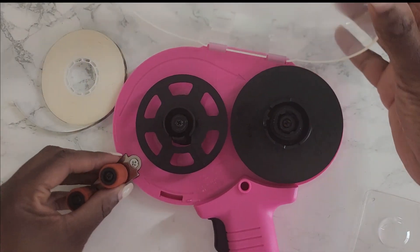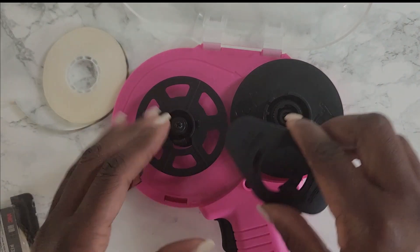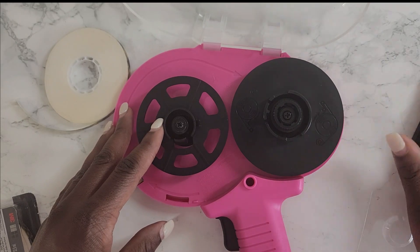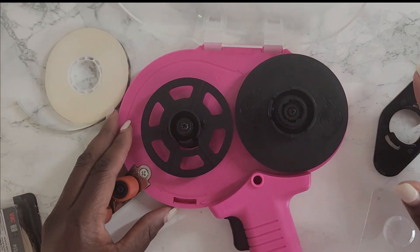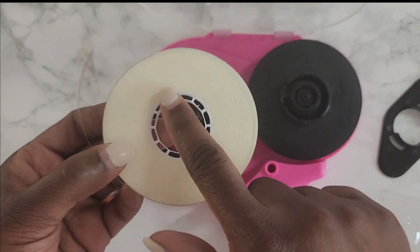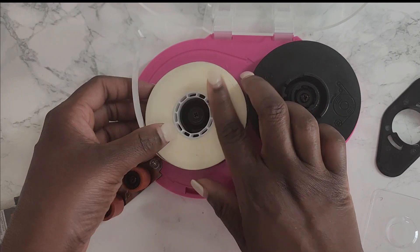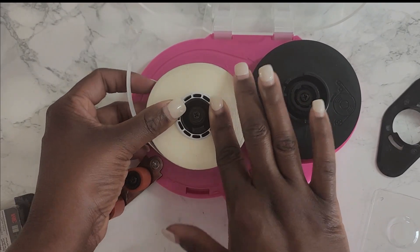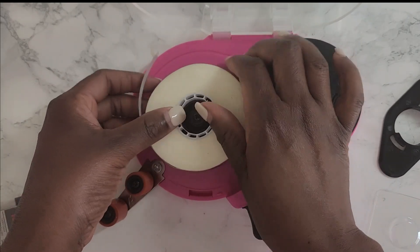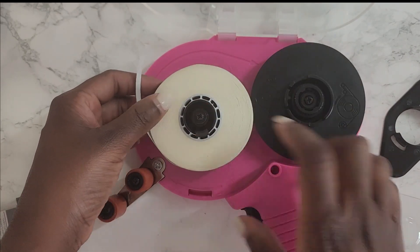Open up your tape gun and remove this piece on the side — we're going to use that later. Now here we have your tape. Make sure that you don't remove this part here, and just push it down, making sure it goes all the way down.